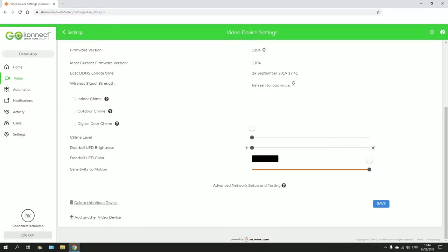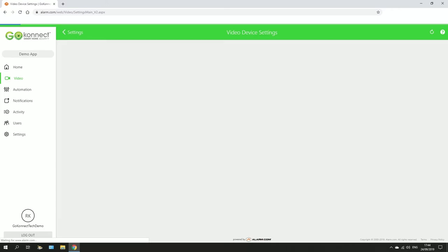It has three options: high sensitivity, medium, and low. Then hit save.